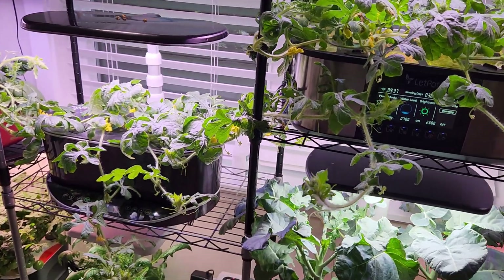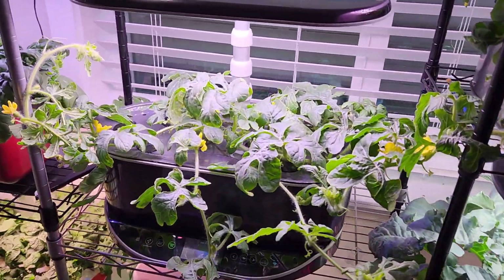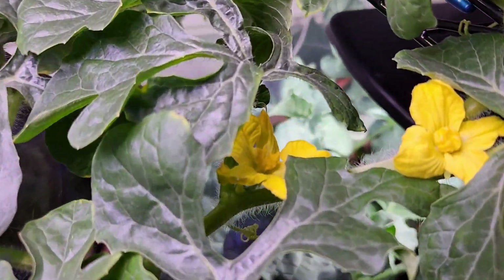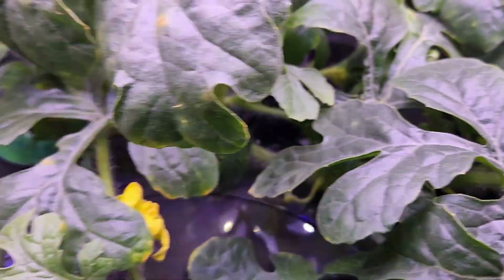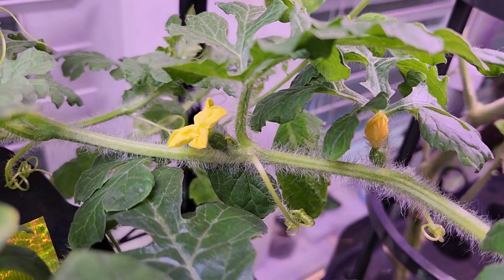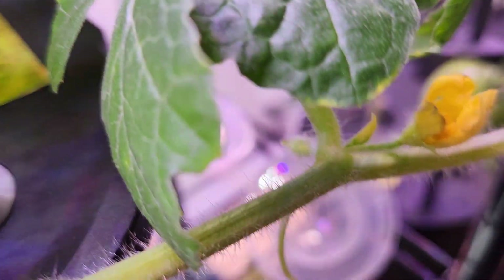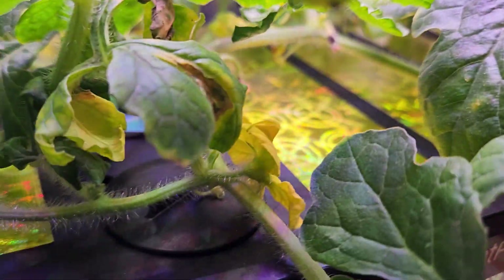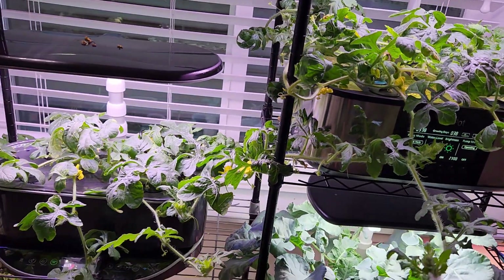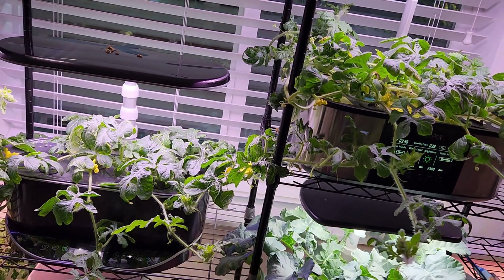It's day 38. Both plants are doing excellent. I see lots of flowers on both plants in a combination of male and female flowers, with the same pattern on both. I did my best to pollinate all the female flowers and hopefully some of these will survive.